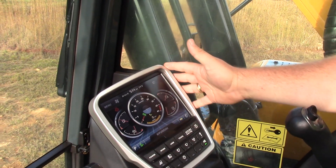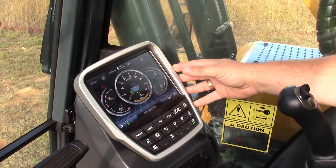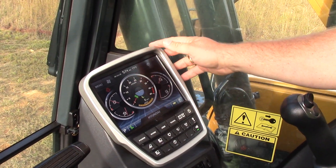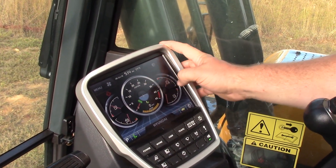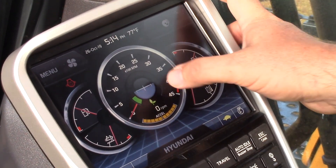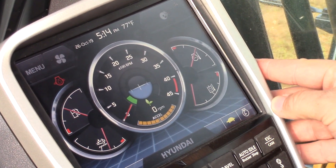Within our monitor — this is our 8-inch color touchscreen — in the middle we have an inclinometer which allows us to show where our level setting is on our machine, so when we're doing a picking operation we can meet the full capacity of our load chart.